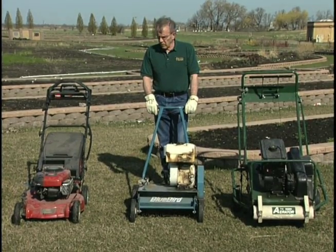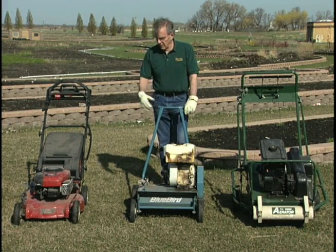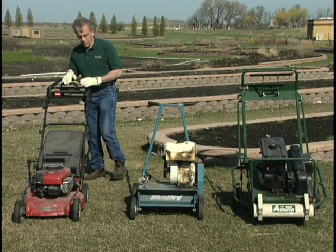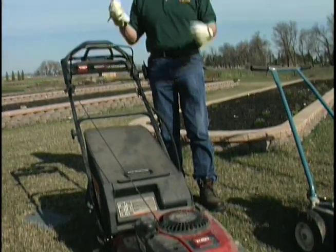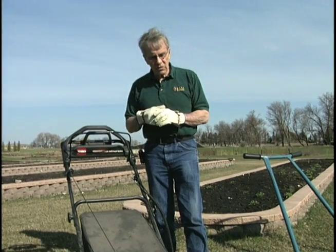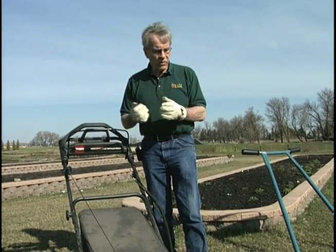What we have here that we're going to be demonstrating today are some basic lawn care pieces of equipment. Over here to the right is a rotary mower that we are going to lower the height on. That'll pick up the dead grass from last year and open up the canopy a little bit — but not too much — to allow the crown of the grass plant to warm up and begin growing.